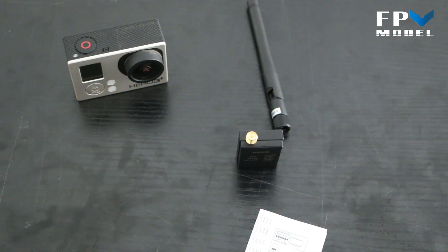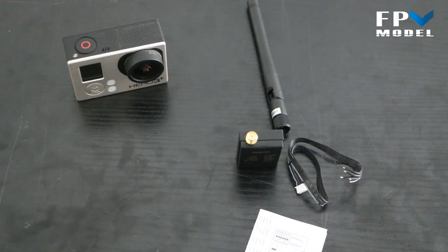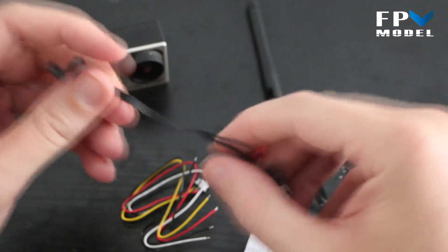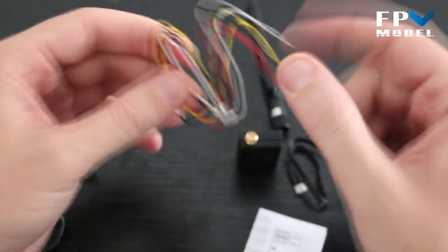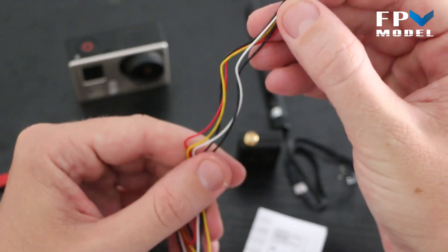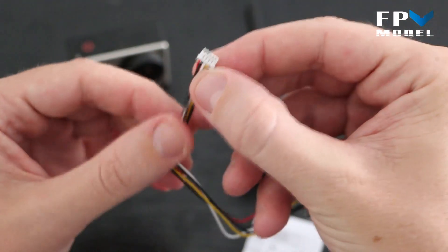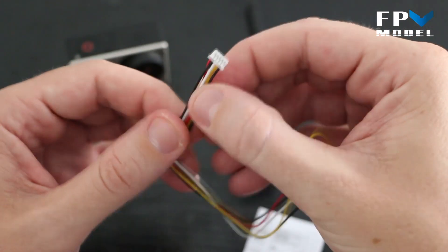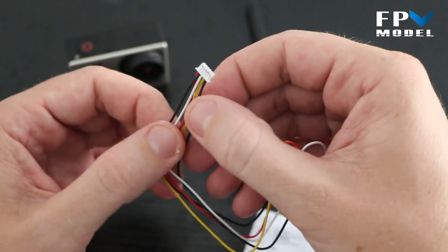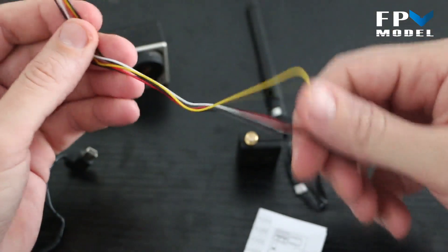Inside the box you've also got a manual and three sets of cables. The color-coded cables plug into the transmitter with red, black, white, yellow, and black wires corresponding to power, ground, audio, video, and ground.